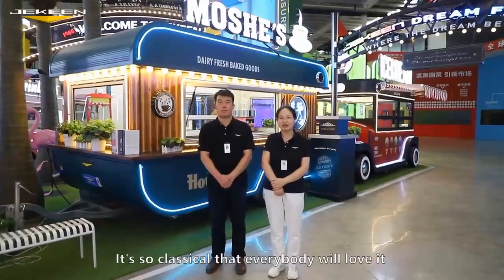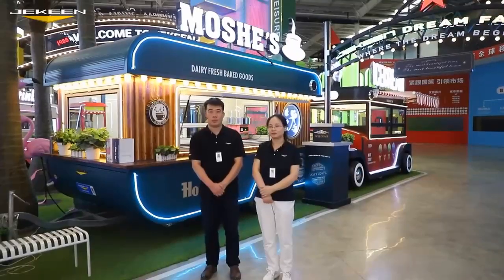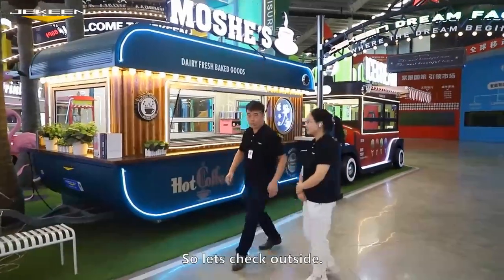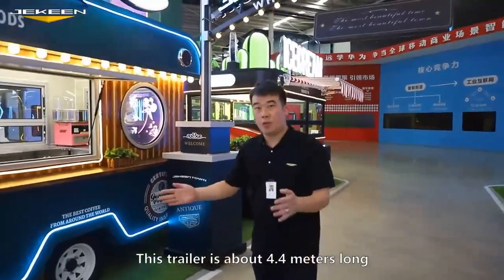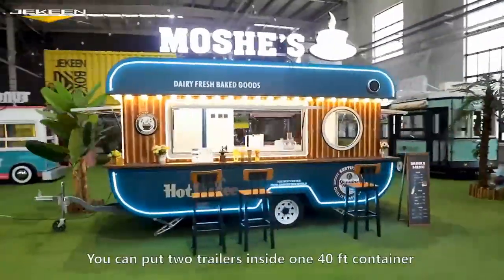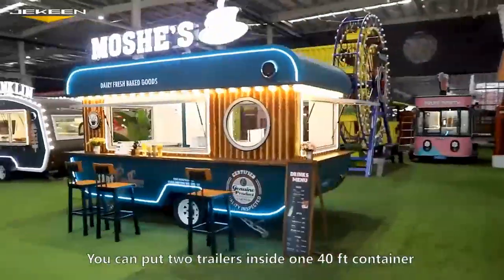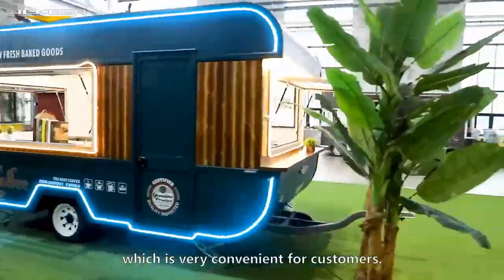It's so classical that everybody will love it at the first time. Let's check outside. This trailer is about 4.4 meters long, 2 meters wide and 2.6 meters high. You can put two trailers inside one 40-feet container, which is very convenient for customers.